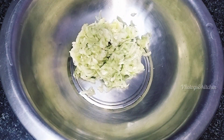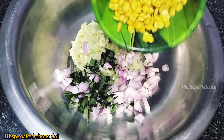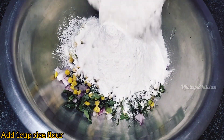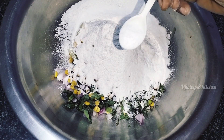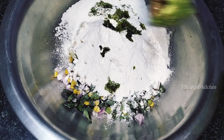Then, add a medium-sized onion. Then, add 1 tablespoon of onion. Then, add 1 tablespoon of rice. Add 1 teaspoon of salt. Add 1 tablespoon of onion.